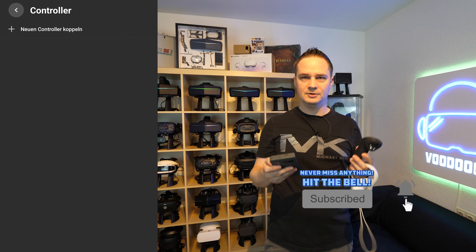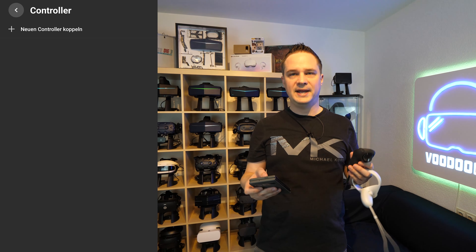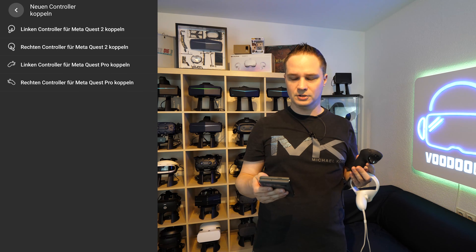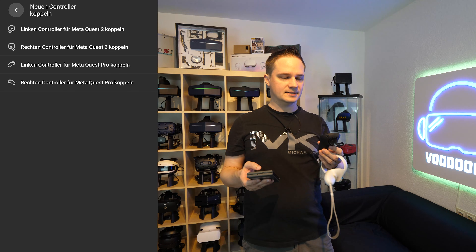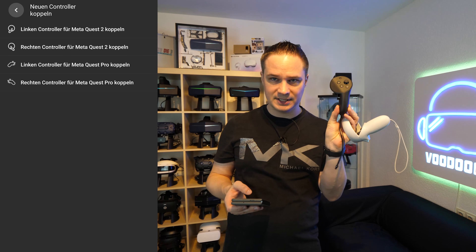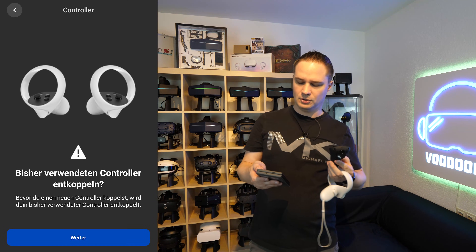Now you see there is no controller left. Go to pair new controller. Then you can choose the normal Quest 2 controllers — for example left controller or right controller — or as we want to do now, the left or right MetaQuest Pro controller. So this is the right MetaQuest Pro controller, so go for pair right MetaQuest Pro controller.